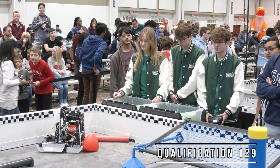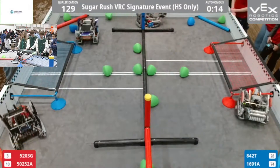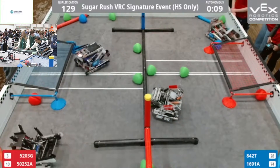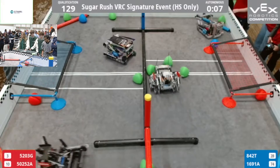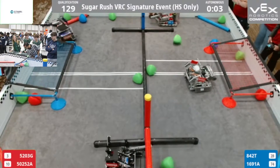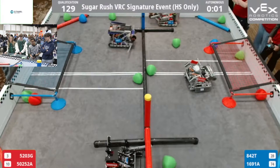Three, two, one, auto. Nice, we're going to get three of those. Win point and Ahton. Win point and Ahton.